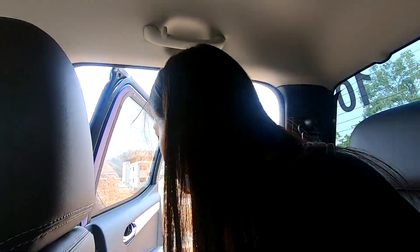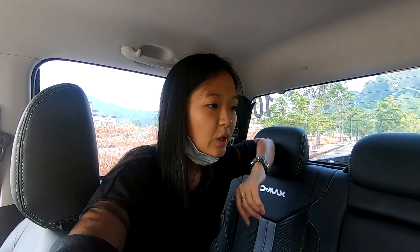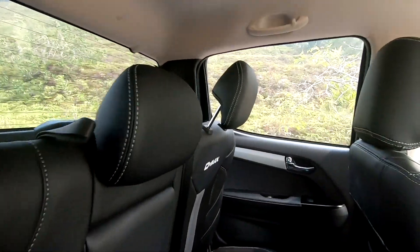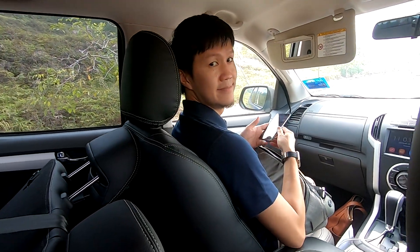Having driven this a little bit yesterday, it's still a bit harsh for passengers in the back because the rear suspension is still on leaf springs. Leaf springs, as I understand, help the car endure more over time and lengthen the lifespan, but at the same time they don't give as much comfort for rear passengers. You can pull this lever and the rear seat back goes all the way down if you need more space.